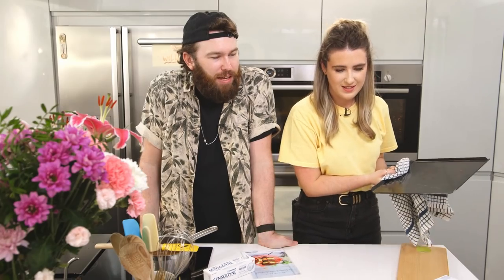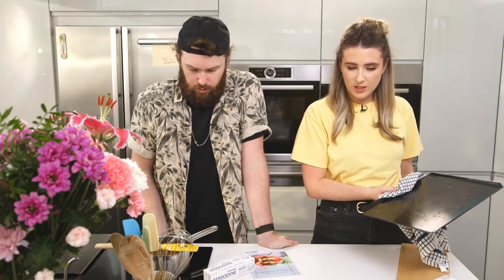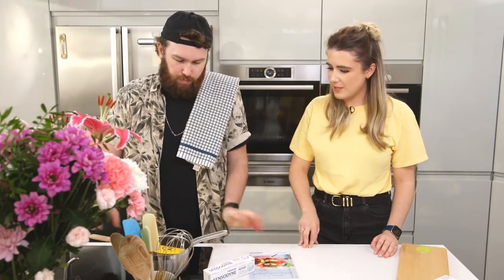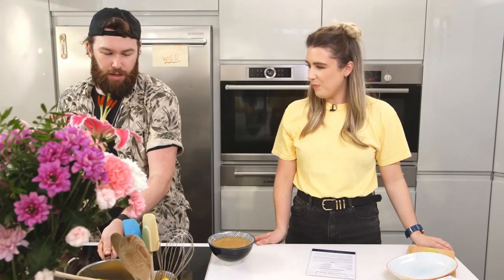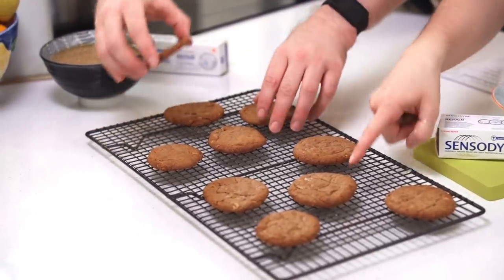Kate's previous baking experience has helped her in the consistency of shape and size department. Mine have some good character though! Yours look like they've just come out of the sausage factory — next one! Well, the personality of the person who cooked them is in there. The salted caramel is looking really good — now we can take that off the heat, let it cool, and assemble our cookie sandwiches. I'm so hungry, I can't wait!